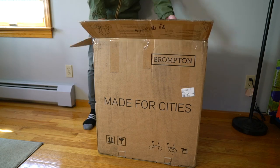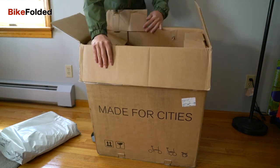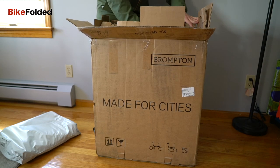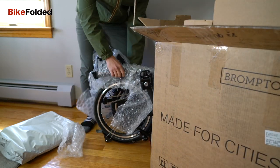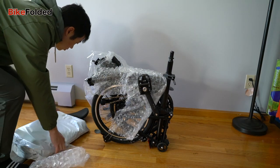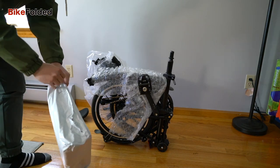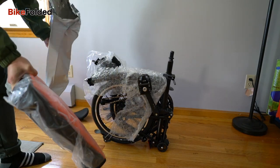A Brompton has been my favorite folding bike since I started reviewing folding bikes in 2014. I've used a few Brompton bikes and all of them were standard or black editions. I always wanted a Brompton Superlite but couldn't afford its expensive price tag. Recently the Superlite was rebranded as the P-Lite and it even comes with a crazier price tag of nearly $3000.